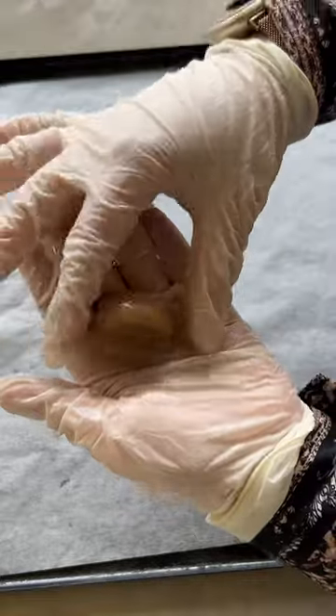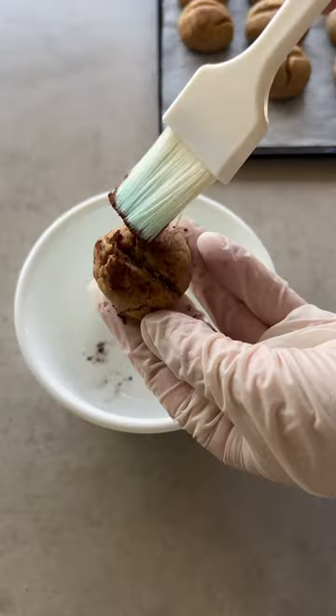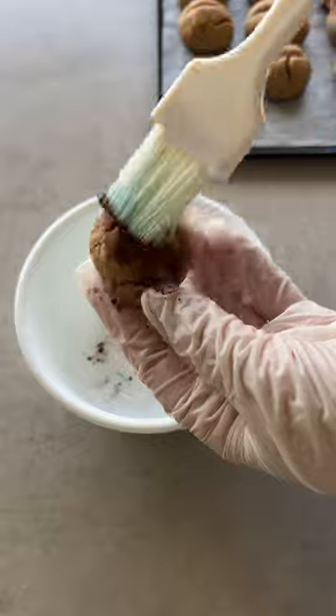And finally, for the coffee, roll the dough into a ball, indent it in the center using a knife, then bake and brush generously with cocoa powder.